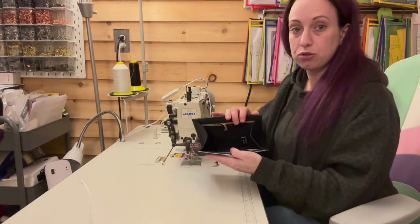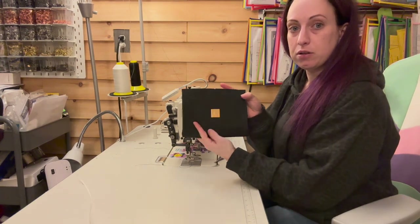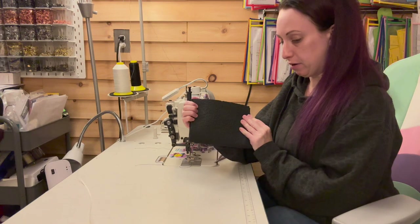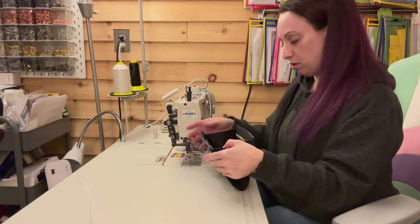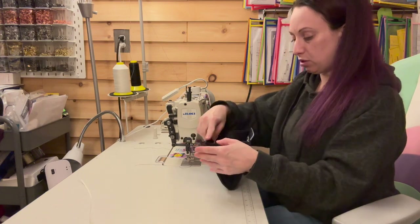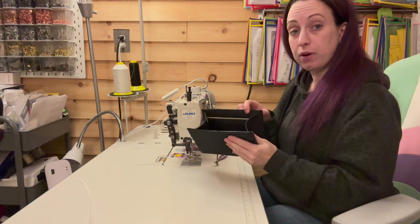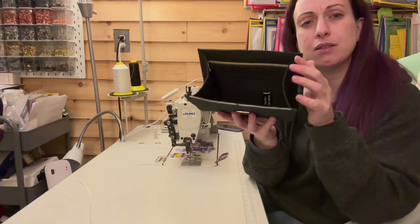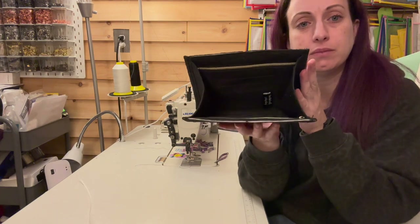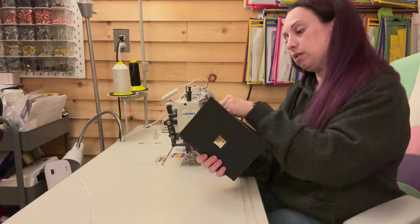And this is what you should have. This is the interior, this is the front, and this is the back. Your zippers, when you're looking at each one head-on, they both close to the left and they both open when they go to the right. And then we have our woven label on the inside.